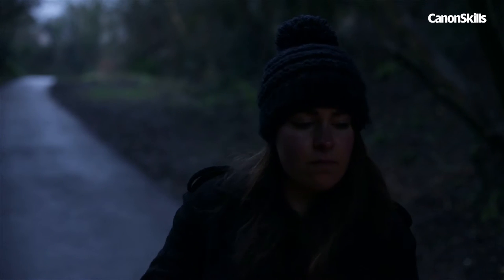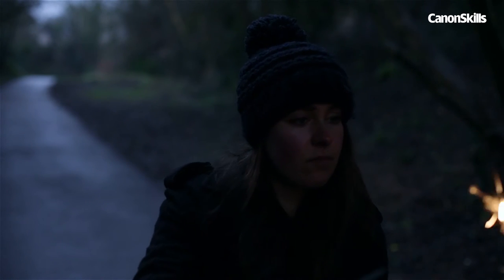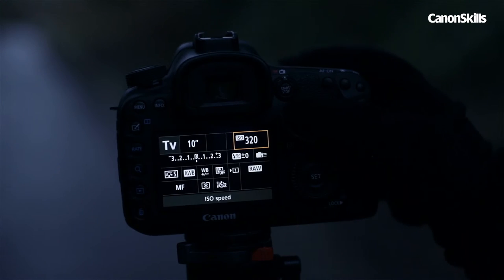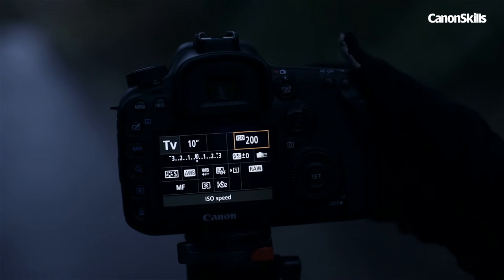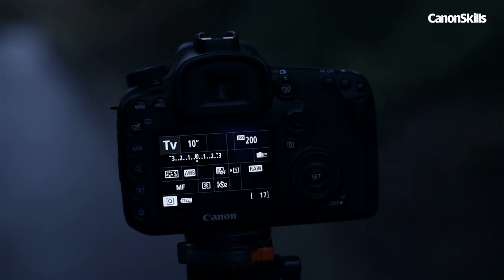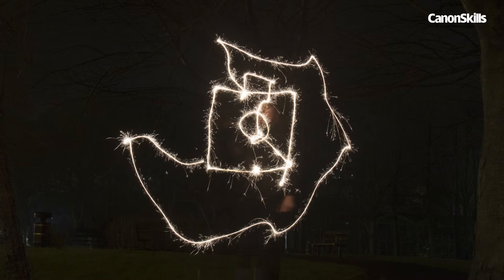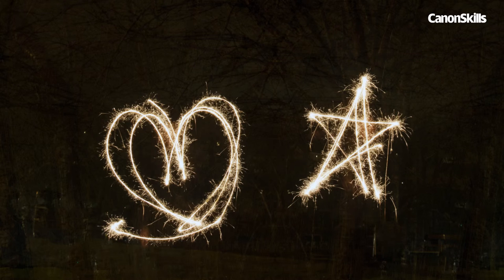It's unlikely that your first shot will come out perfectly. If it's too bright but the exposure is long enough, lower the ISO or dial in some negative exposure compensation. If you need more time to write out the scene, lengthen the shutter. Because it will be dark, it can take a few attempts to get to know how much of the scene is covered by your camera. If you find that you can't fit all of your light painting in the frame, move yourself back from the camera or zoom out if you're using a zoom lens.